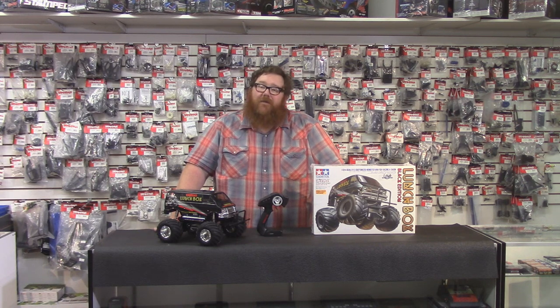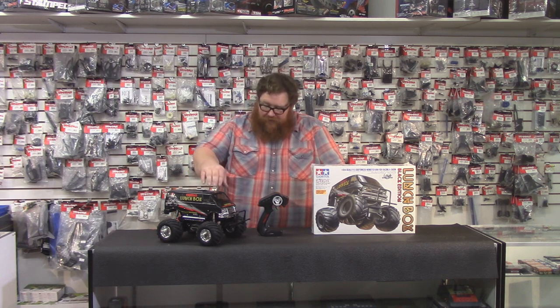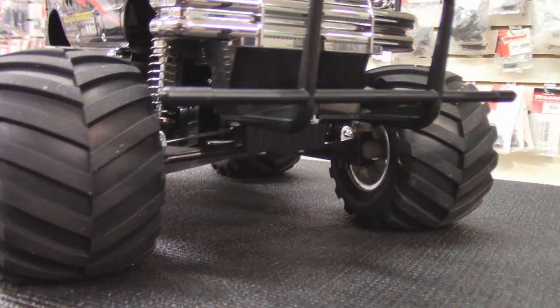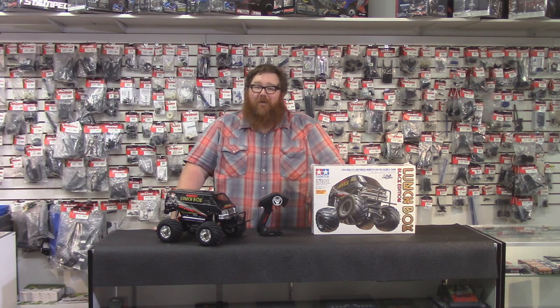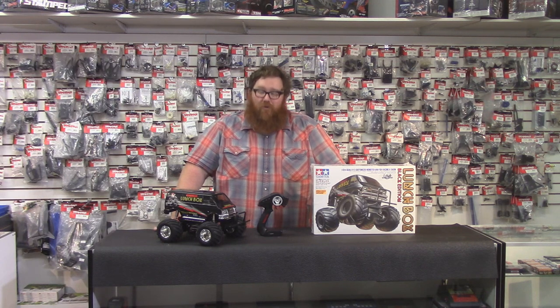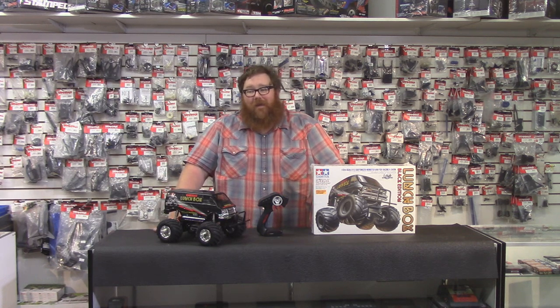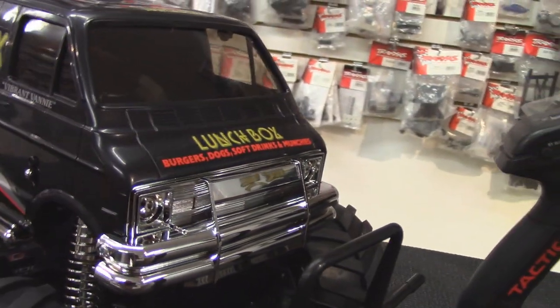The front suspension has control arms or A-arms in the front. There are friction shocks front and rear. This thing is the definition of bump steer — good Lord, is it bump steery. But it's from the 80s, and I guess bump steer was cool back then. Like I mentioned, you're not buying this thing because of the way it corners. You're buying it for nostalgic reasons or just because it's a blast to drive around.